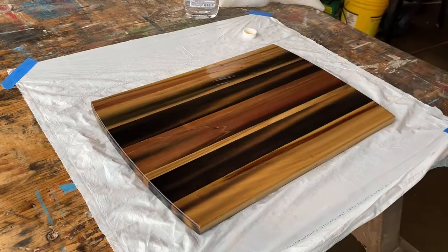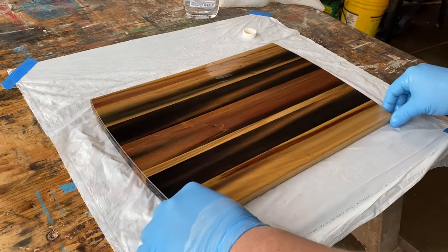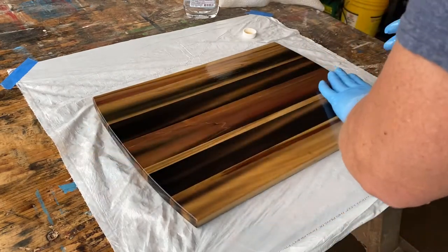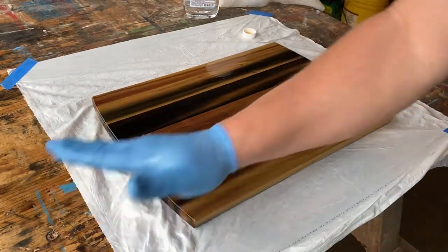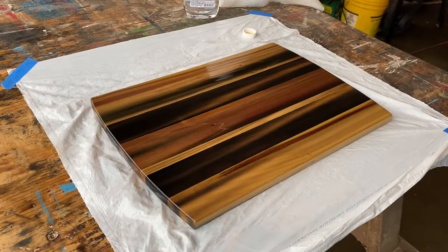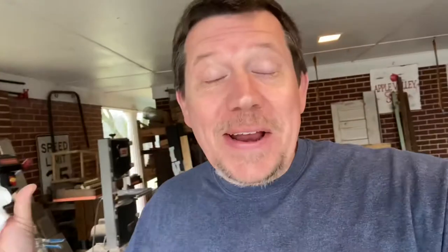Wow. And that is how that is done. Rainbow poplar from a pallet. I think that was exciting — it was for me. I have never done that before, at least not with that species of wood. With that rainbow poplar, that oil really just brought it to life.